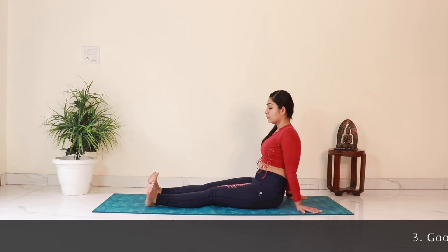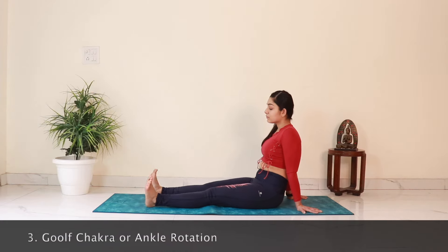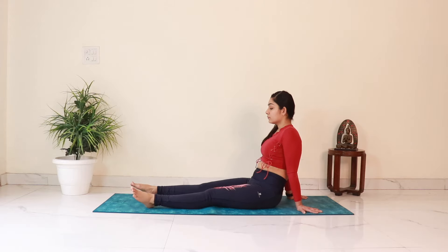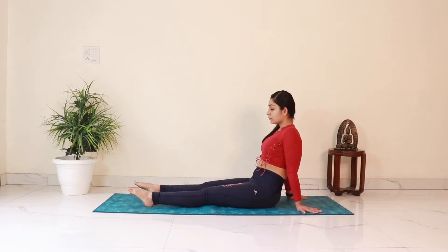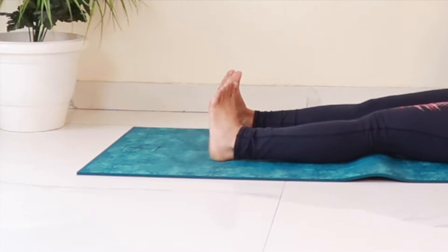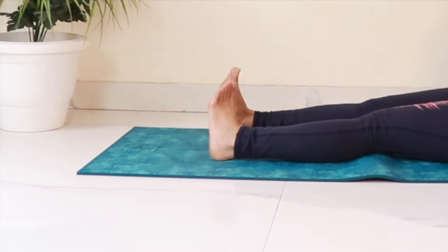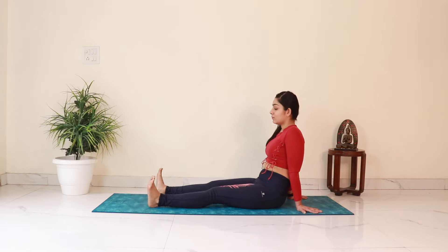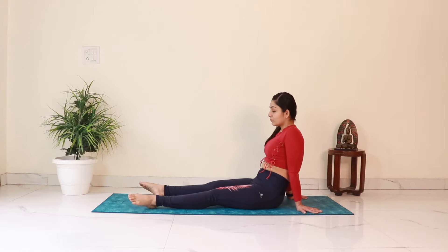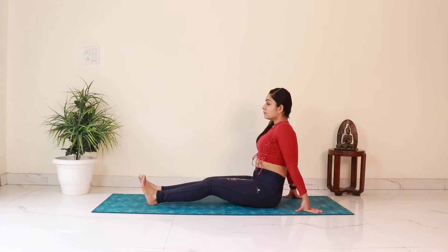We will now do ankle rotation. Start rotating the ankles in clockwise direction — we'll do 10 rounds, then 10 times in the opposite direction. You can synchronize your breath with the movement: inhale on your way up and exhale on the way down. Then rotate the feet towards each other 10 times, then 10 times in the opposite direction. This is a great warm-up for ankles to avoid any injuries during the asana practice. Now let's relax the legs by shaking them out and gently patting the knees onto the mat.